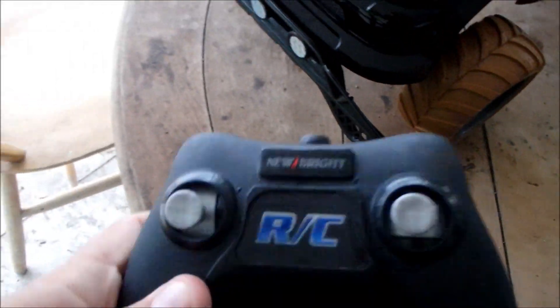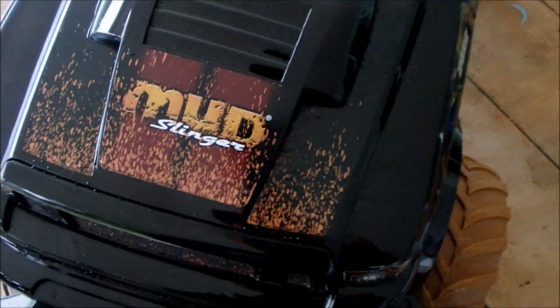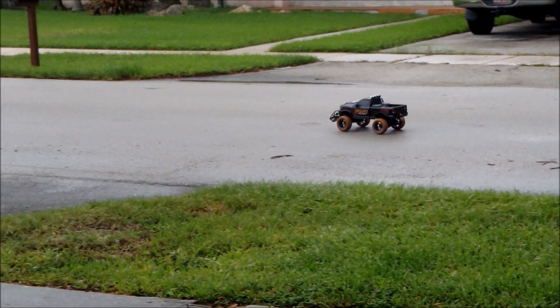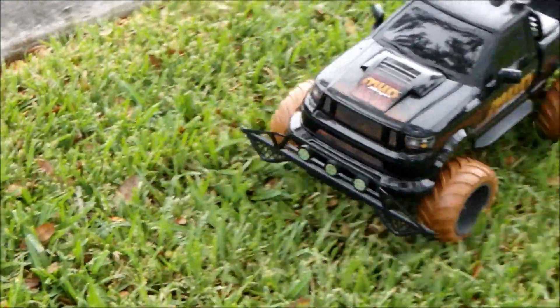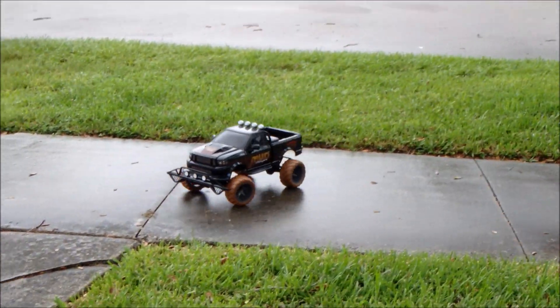So I hope you guys enjoyed that quick little RC review — the New Bright Mud Slinger. Until next time guys, I'll see you next time.